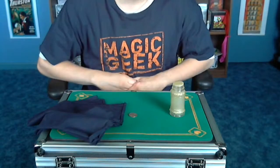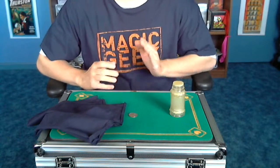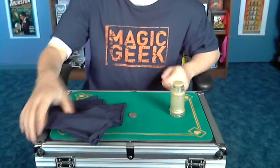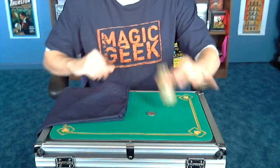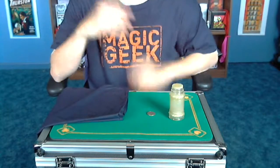All right everybody, it's 444R with the next video on the 365 Day Magic Challenge. Got a really great trick today — it's a teacher trick. I'm a teacher, and I do this easy magic trick: the vanishing coin. You'll see why I put that in parentheses in just a moment. So go get some props: you're going to need a quarter, a salt or pepper shaker, and some kind of napkin.